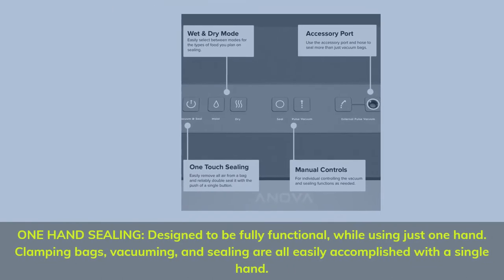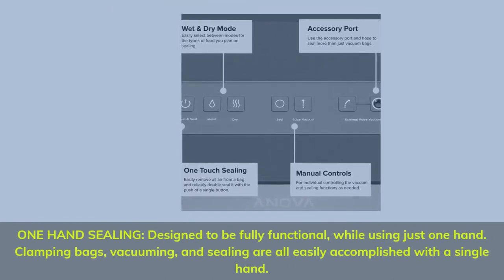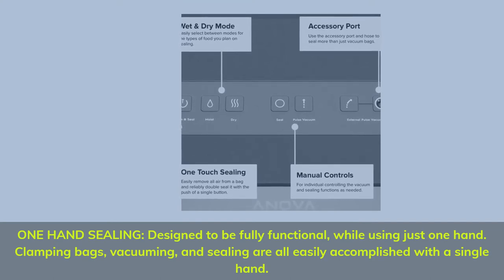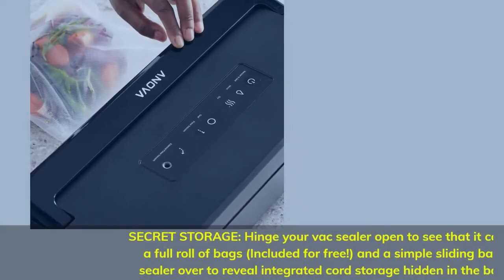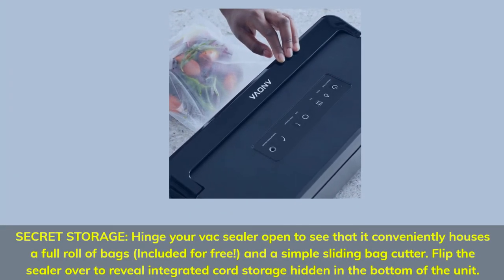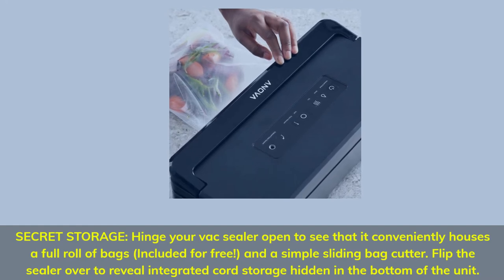One hand sealing: designed to be fully functional while using just one hand. Clamping bags, vacuuming, and sealing are all easily accomplished with a single hand. Secret storage: hinge your vac sealer open to see that it conveniently houses a full roll of bags, included for free, and a simple sliding bag cutter.